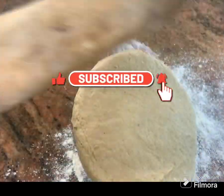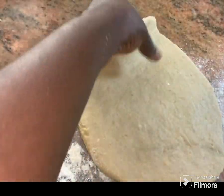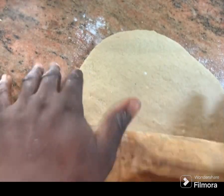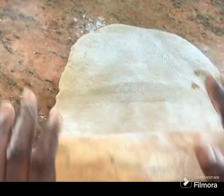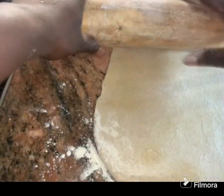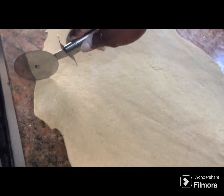Carefully spread the dough on your work surface. Make sure when you're doing this that your work surface is thoroughly clean — you don't want to do this on a dirty surface. I'm going to keep spreading it out nice and evenly.